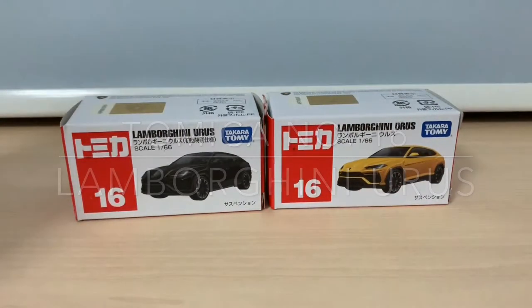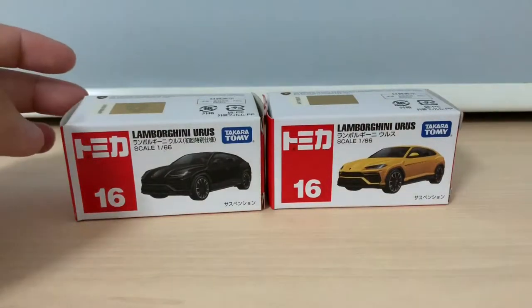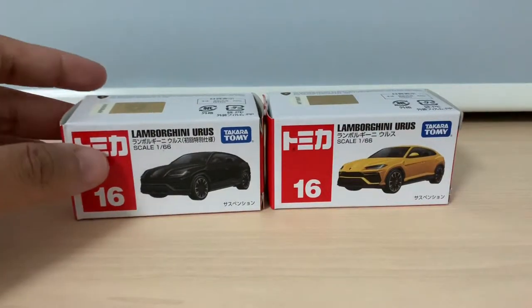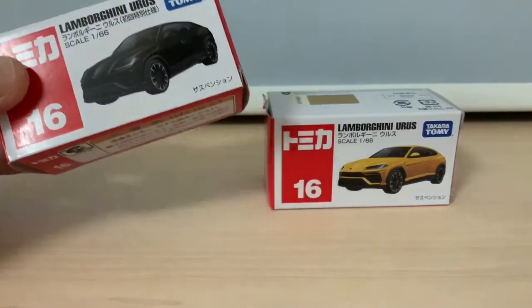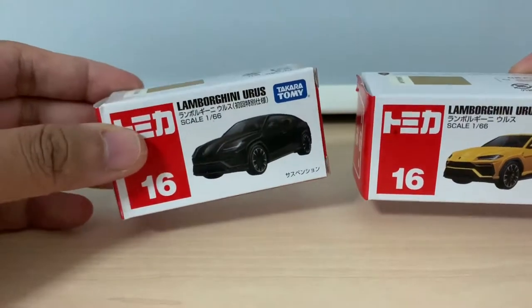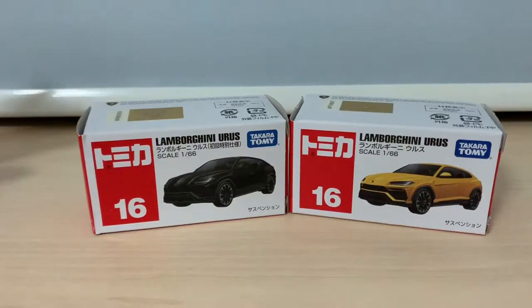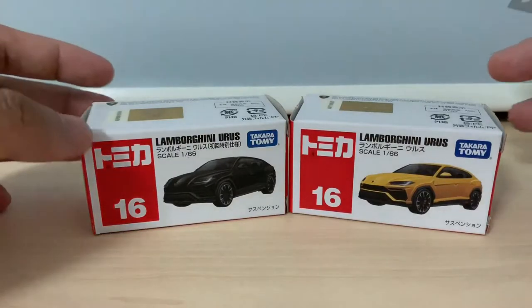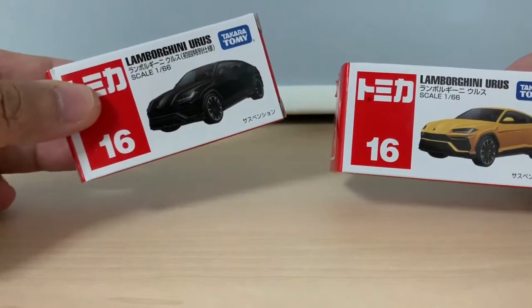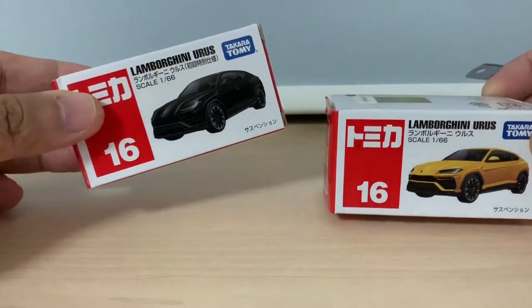Hi everybody, welcome back again. A while ago when I looked through my collection, I realized that I did not show you guys my Lamborghini Urus, which I got maybe one or two months ago. So today's video I'm going to show you both colors of the Lamborghini Urus from Tomica.